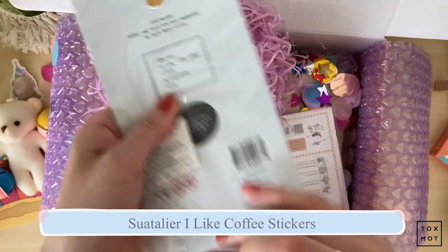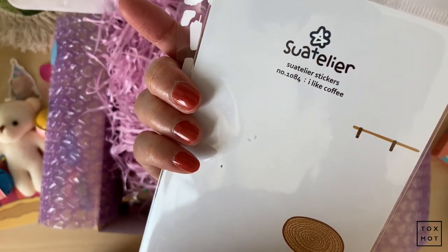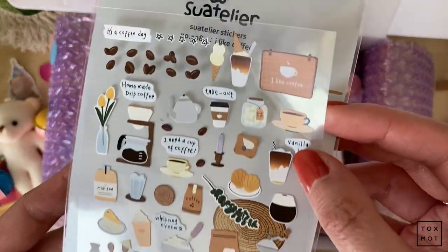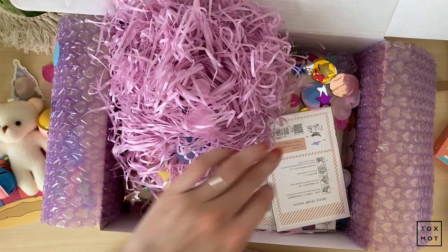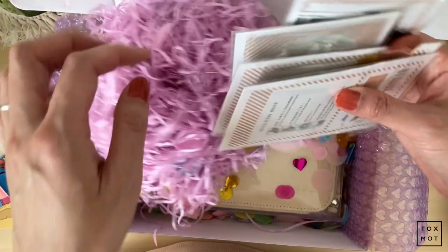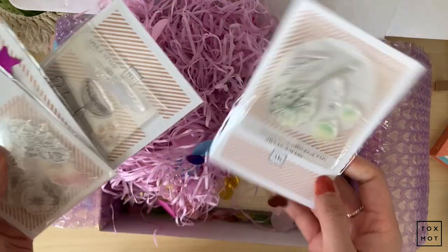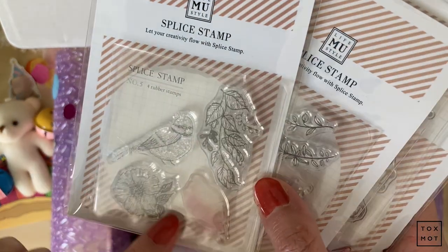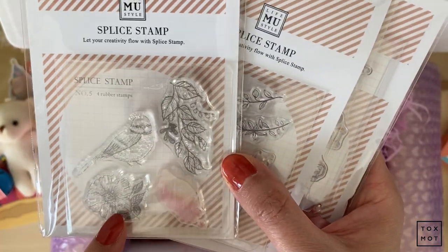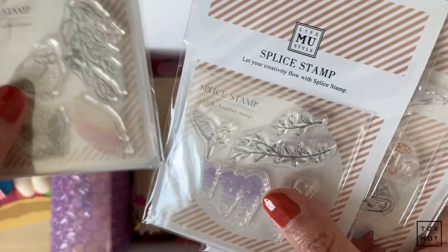And the Suatelier — this is the 'I Like Coffee' series. It's so cute. I'm glad to try these out; I've always wanted to but never did. And then I have a whole bunch of MU stamps! The first one is this cute little bird with some leaves and flowers — it's called Number Five. It's so cute. I love birds; birds make me happy.